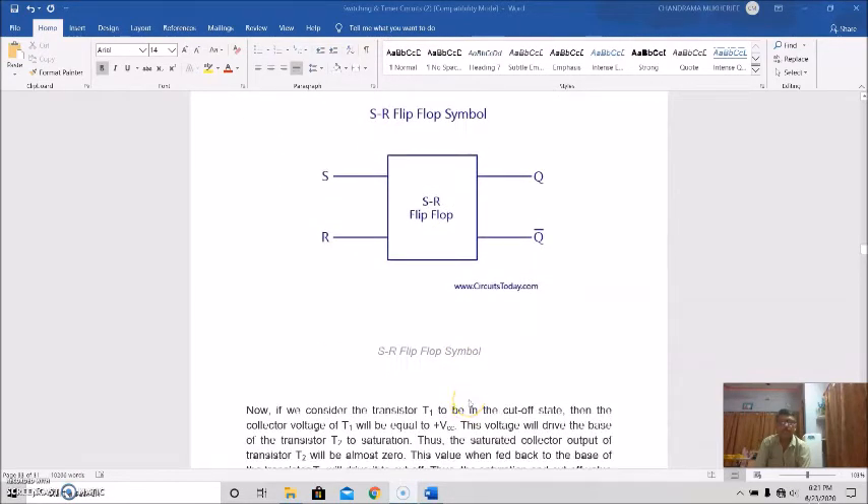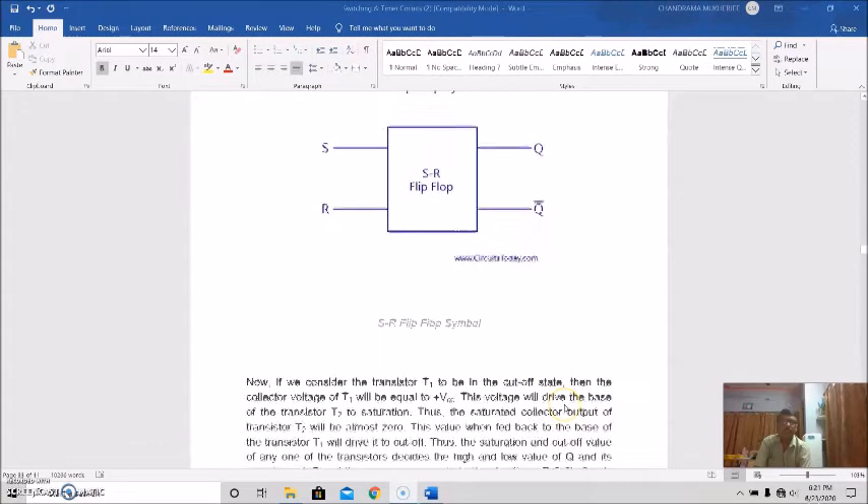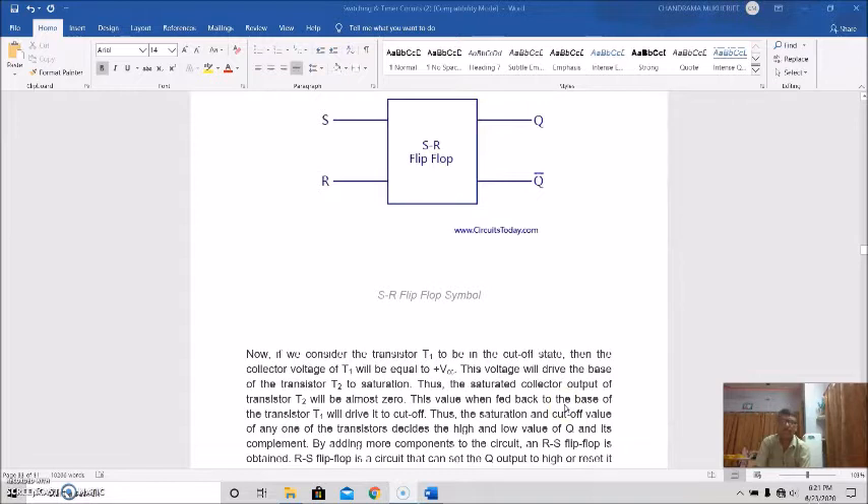If we consider transistor T1 to be in the cutoff state, then the collector voltage of T1 will be equal to plus VCC. This voltage drives the base of transistor T2 to saturation, and thus the saturated collector output of transistor T2 will be almost zero. When fed back to the base of T1, it drives it to cutoff. The saturation and cutoff values of either transistor decide the high and low values of Q and its complement.